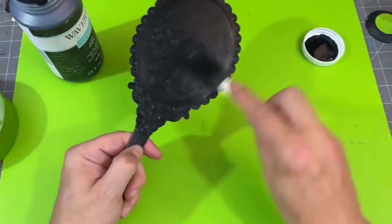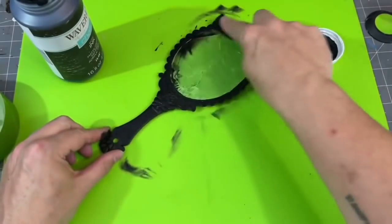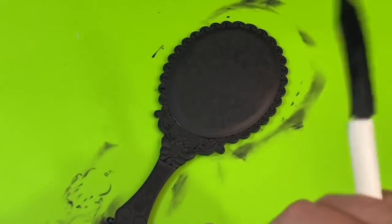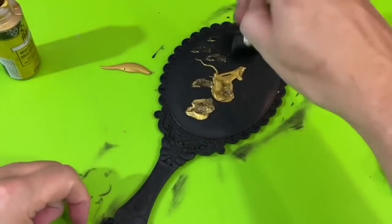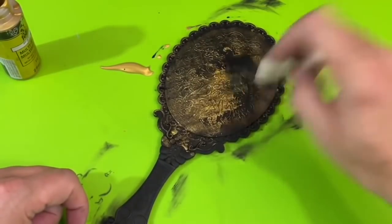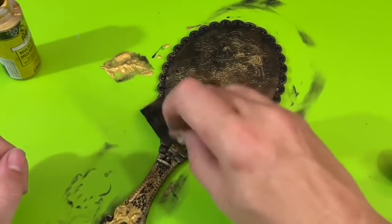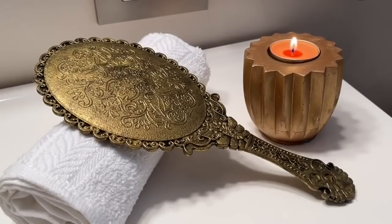Go ahead and take your Waverly Ink chalk paint and just keep dabbing on both sides — you can be as messy as you want, especially if you have a silicone mat like I do. I'm going to take my heat gun to speed up the drying process. Now I'm going to take my Folk Art metallic paint and use the same brush I used for the black chalk paint. I love the texture — just kind of went back and forth, literally building up layers until I got it to the patina that I wanted. I absolutely love the way this looks in my bathroom. It's such a great accent piece, and I really love how expensive this one looks.